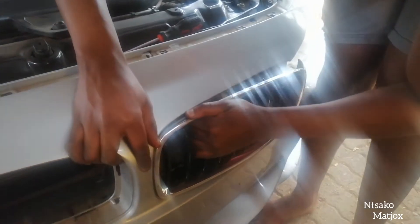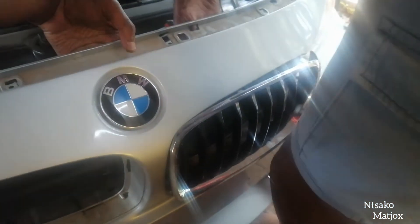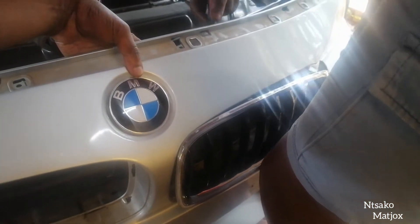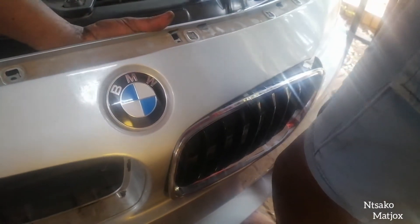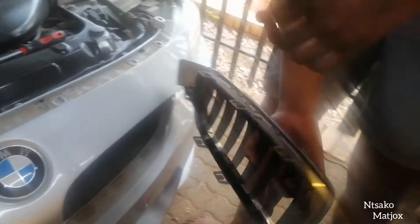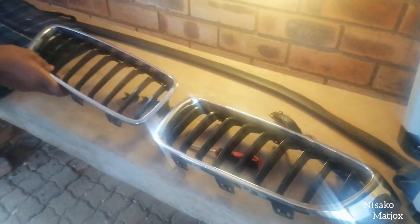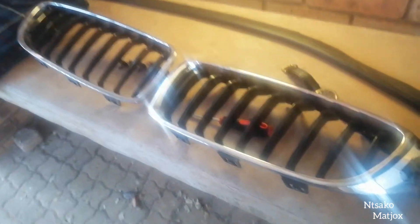This one should come out. I think that one got stuck again. She's stuck — yep. We're done. Both kidney grills are out. Now get to the spraying — we're just going to clean it off and then spray time. Catch up with you in a minute.